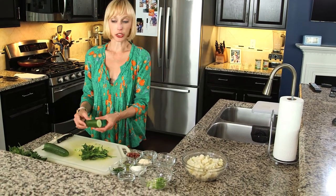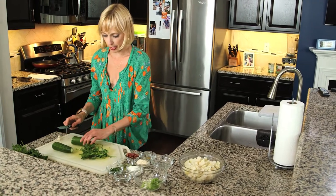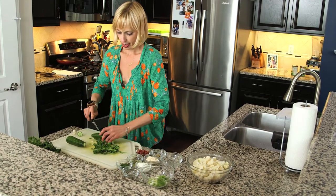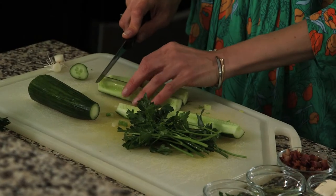Next we're going to add seedless cucumber — around half a cup, which is about half of a cucumber. I'll go ahead and cut off the end, quarter it, and then cut it into thin pieces.